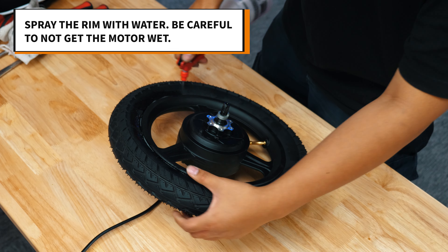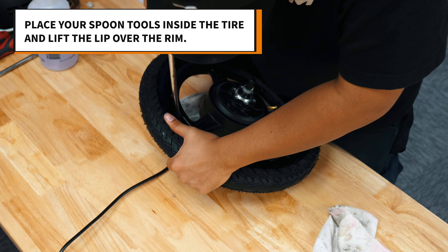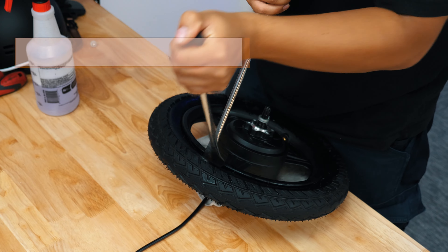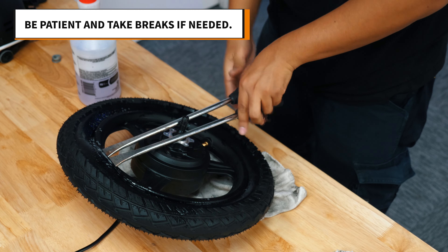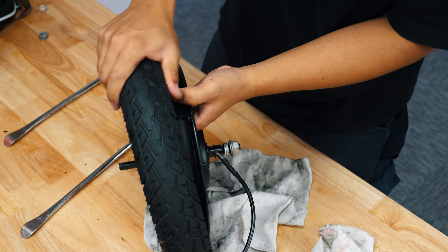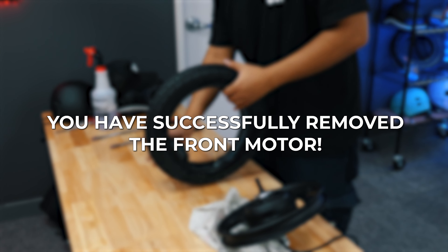We sprayed our rim with water to further assist with removal. Next, place your spoon tools along the same side and move them in the opposite direction until the tire merges over the rim. This is not an easy task, so be patient. As the tire comes off, be careful not to damage the air valve. You have successfully removed the front motor.